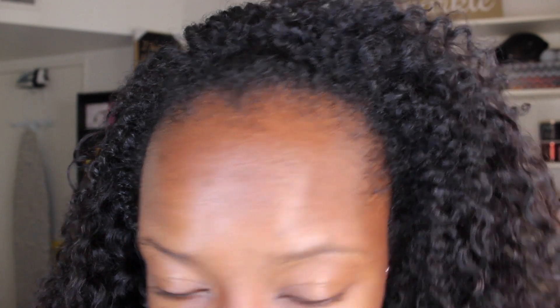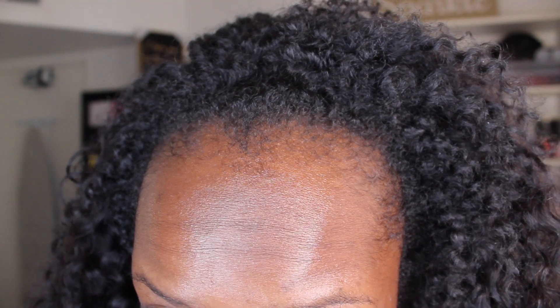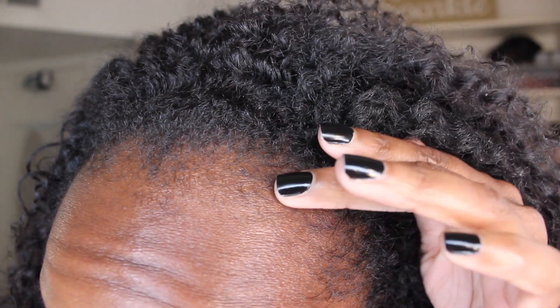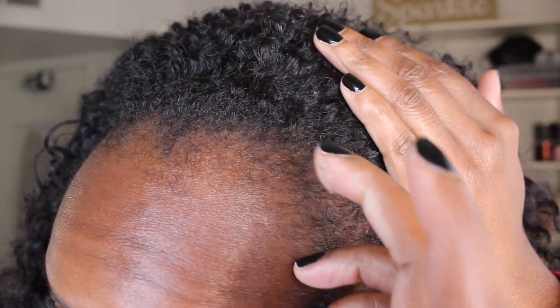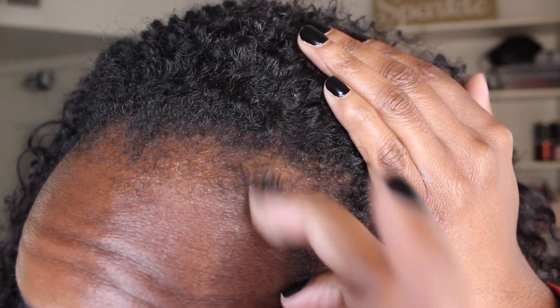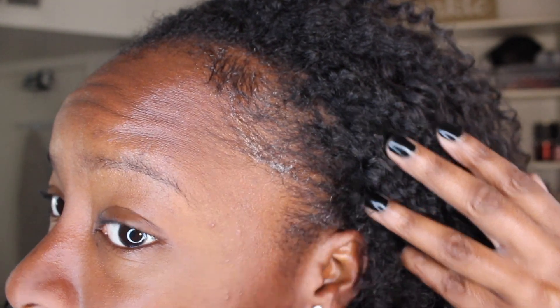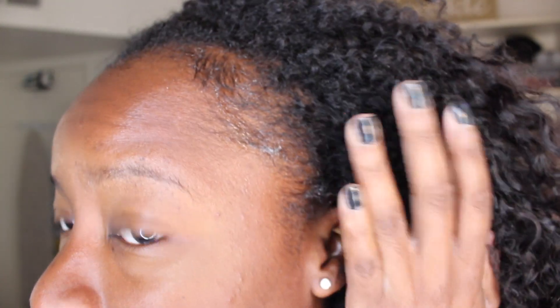I love this Edge Booster. The only thing is that it does flake up sometimes. Like, I will literally put it on and then when I wake up the next day, or sometimes if it moves out of place — say your edges are slick and then you bump it — sometimes it'll get flaky. That's the only thing. But it just slicks so well.